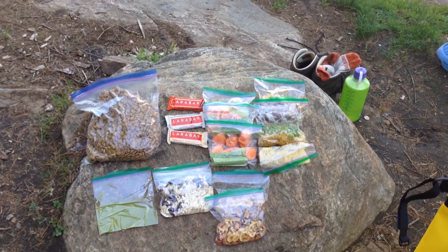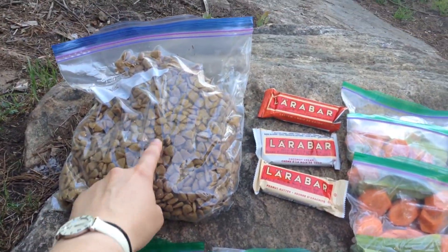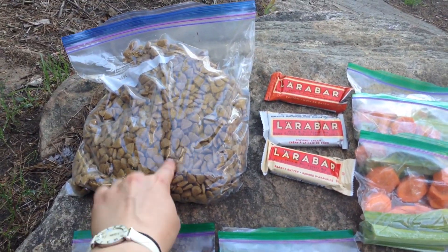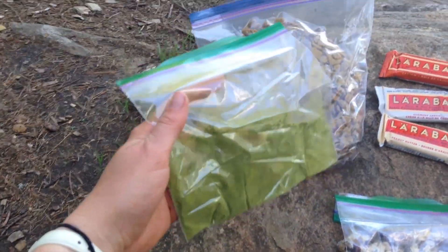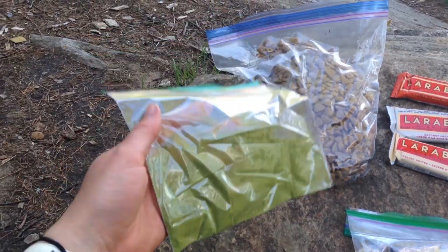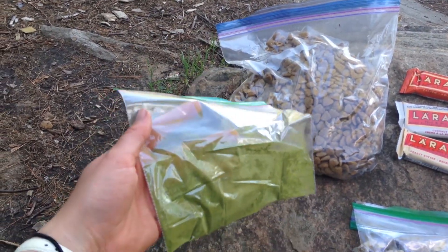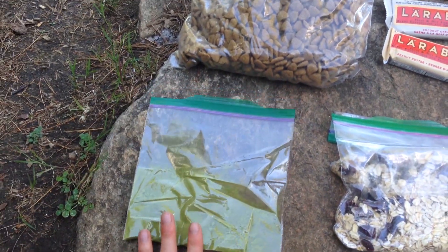Okay, this is all the food that I brought. The one on the left here is obviously Django's kibble, so I just packed it up into a ziplock. Right here I have matcha, which is like a powder — it's kind of like green tea. I use this instead of coffee, partially because it makes me feel better, but also you can drink it cold or hot, so I find it's a lot easier on the trail.